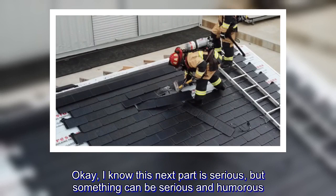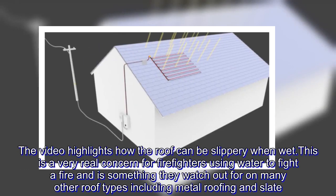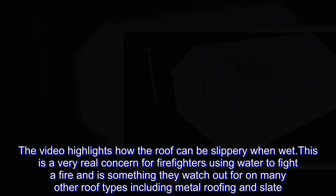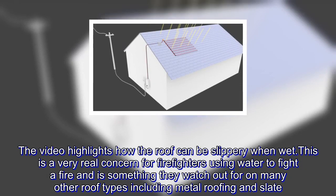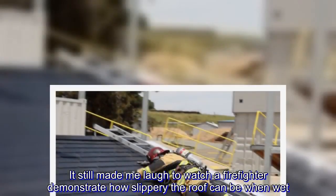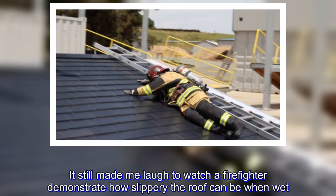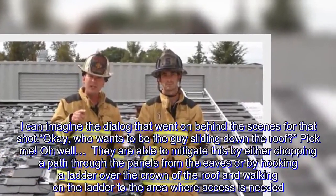I know this next part is serious, but something can be serious and humorous. The video highlights how the roof can be slippery when wet. This is a very real concern for firefighters using water to fight a fire and is something they watch out for on many other roof types including metal roofing and slate. It still made me laugh to watch a firefighter demonstrate how slippery the roof can be when wet. I can imagine the dialogue that went on behind the scenes for that shot — okay, who wants to be the guy sliding down the roof? Pick me.